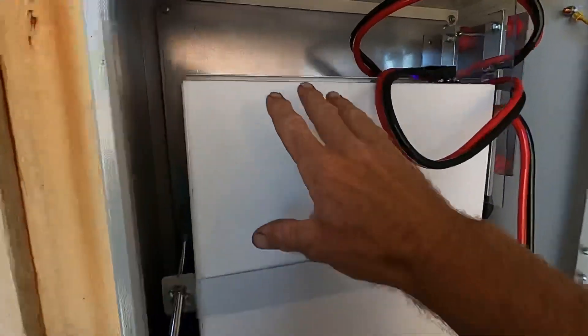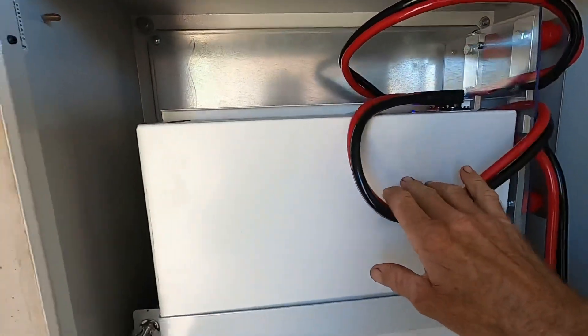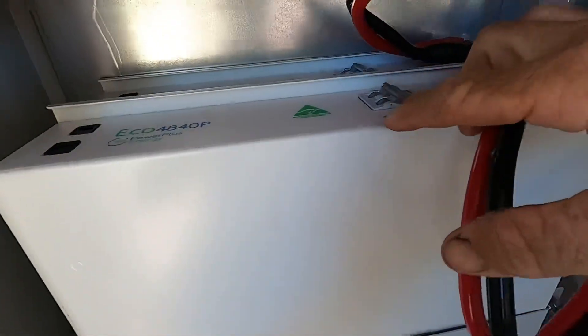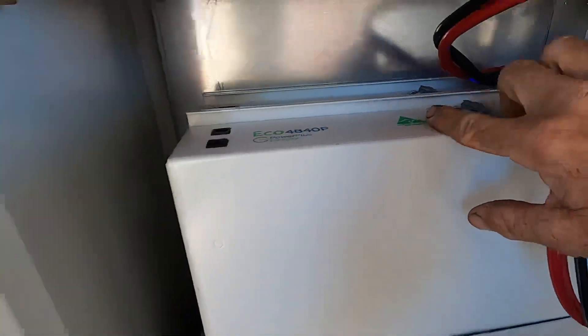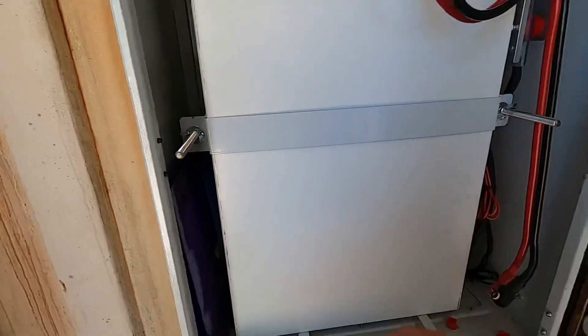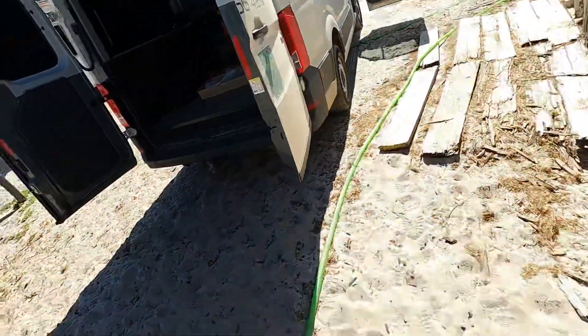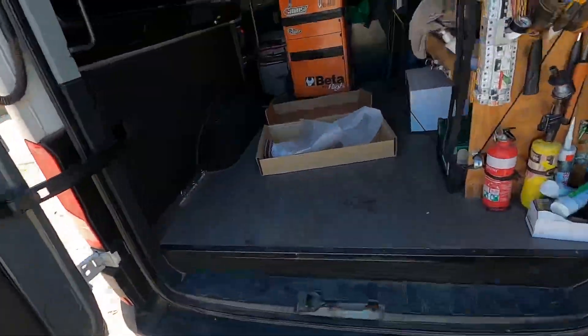What I'm doing today is I've added another battery, which is a really simple process with Power Plus Energy. Power Plus Energy is an Australian company — Australian made, Australian owned. It's simply a matter of undoing these wing nuts, taking this bracket off, and I've literally just slotted another battery in there. So taking the battery out of the box...